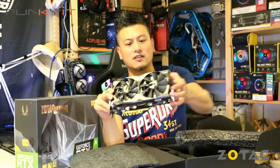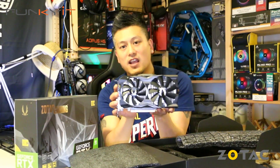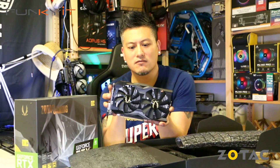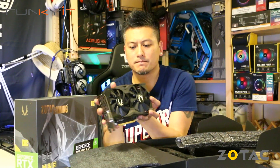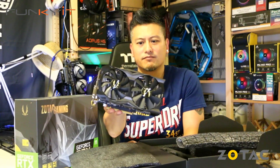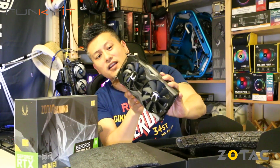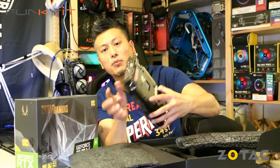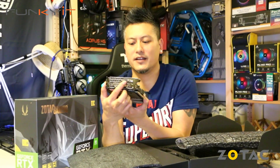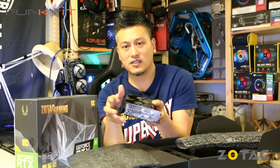There you go — this is the Zotac GeForce RTX 2070 Mini. It has two fans as you can see. There's not a lot to say about this card but it has three DisplayPort outputs, one HDMI, and one DVI. It doesn't have USB-C — I guess you'll find that on the bigger versions.